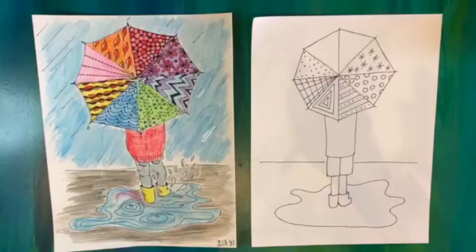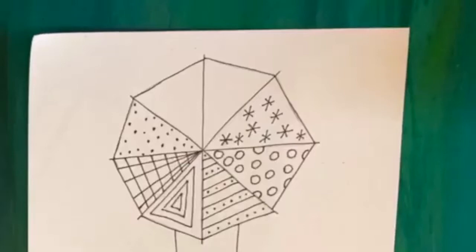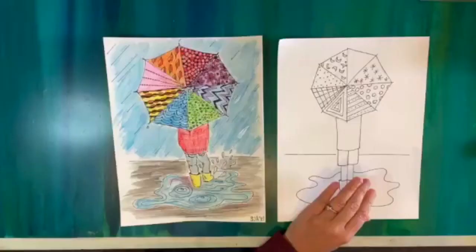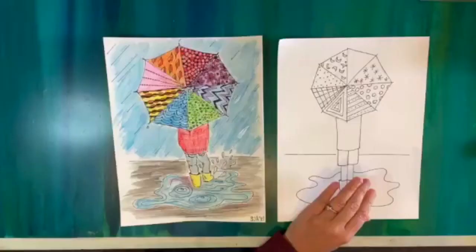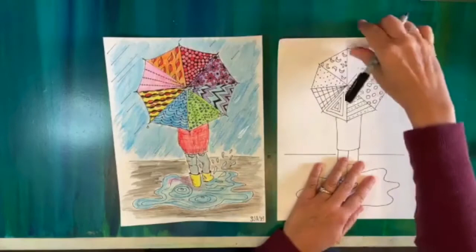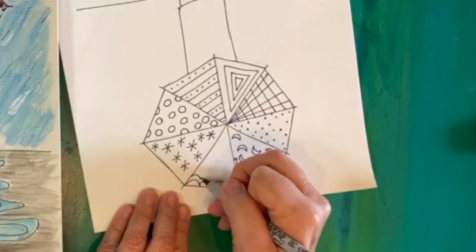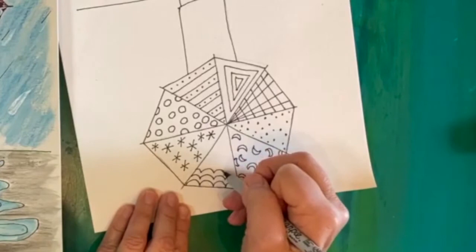We could do moons — to do a moon I'm going to do a half circle and another half circle. How about some wavy lines? I'll make bumps and then make bumps that match. It keeps getting narrower toward the tip of the panel.